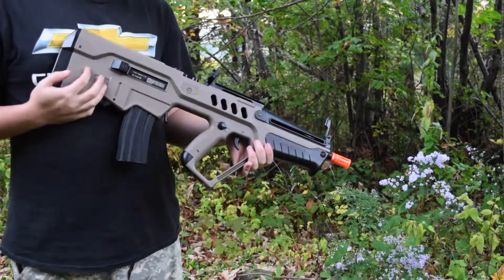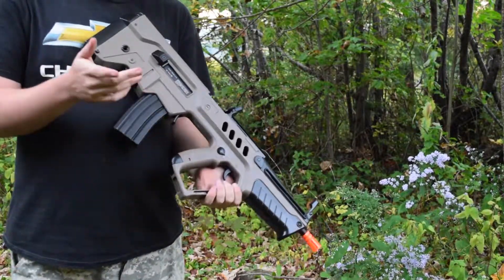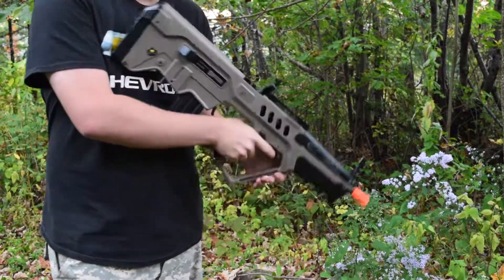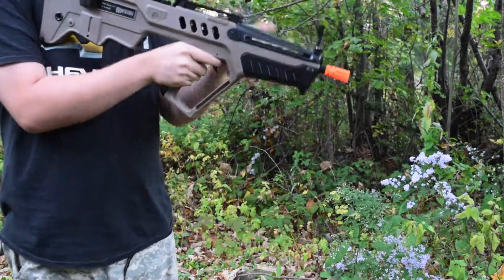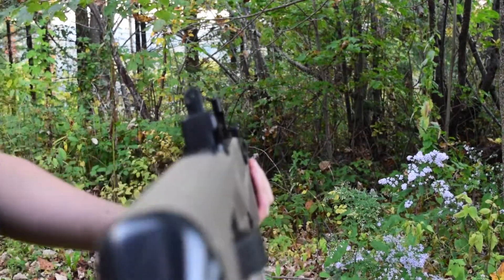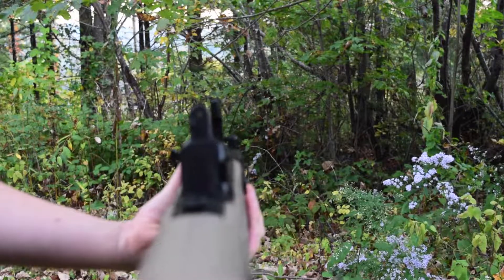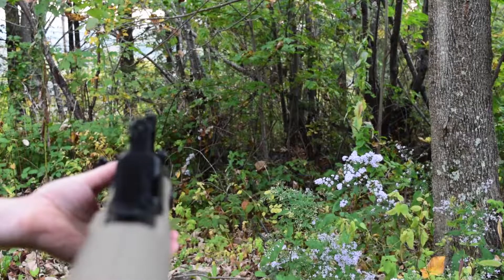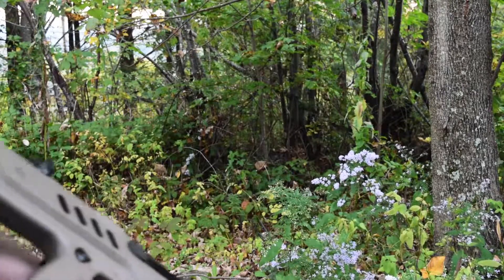Travis: When I was using this gun today I noticed the mag problem, like Chris was saying. Also, being so used to shooting AR platforms, this peep sight is a little harder to aim with. Let's look down the sights — the peep sight is a lot different than most AEGs if you're used to AR platforms. I kind of like them, but it just shows how personal preference varies depending on what platform you're used to.